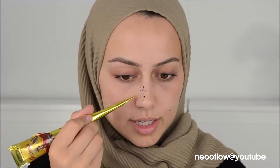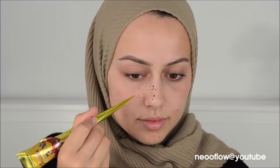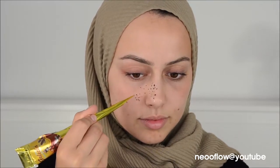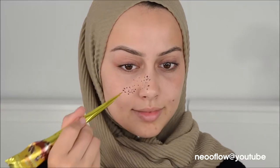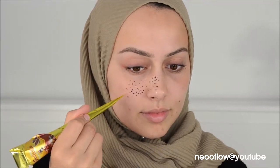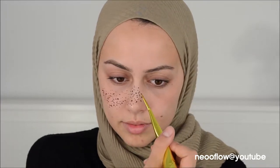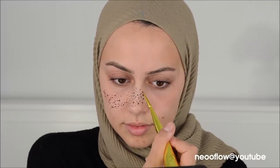I'm trying to make bigger ones and smaller ones. I don't know if I'm going to put a lot or just a tiny bit. I feel like I want to go all in, just also for the sake of this video — to see how pigmented this is going to look. Okay, I'm going all in.